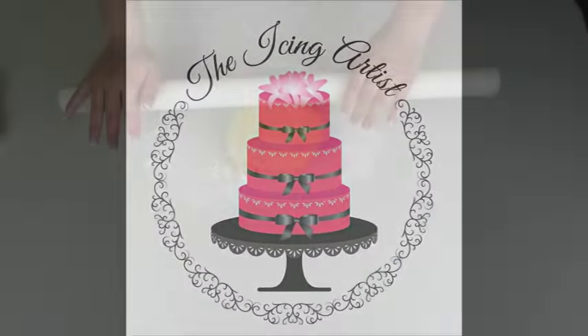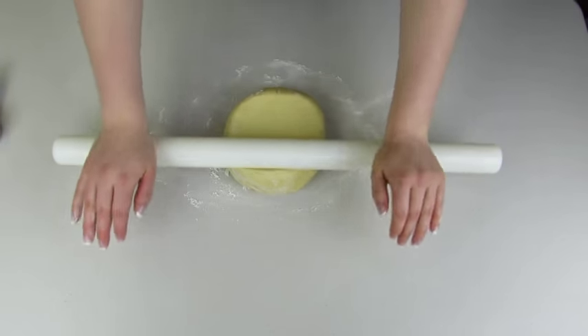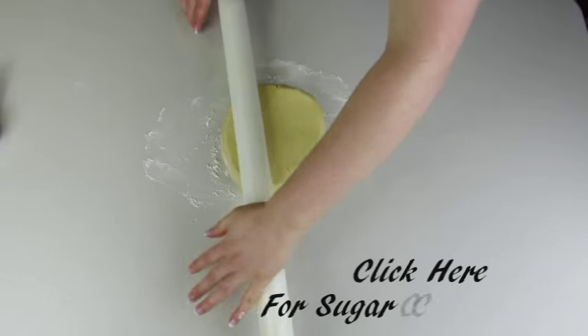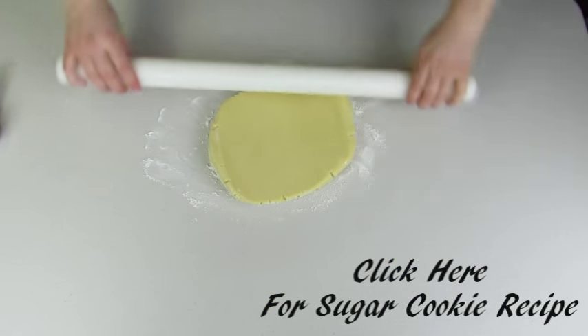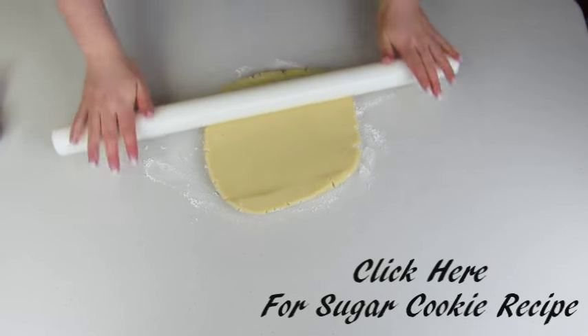Hi everyone, my name is Lori and welcome to The Icing Artist. This week I'm going to be showing you guys how to make some really beautiful wedding sugar cookies. You can click here for my sugar cookie dough recipe.